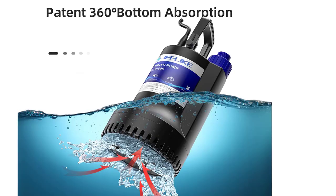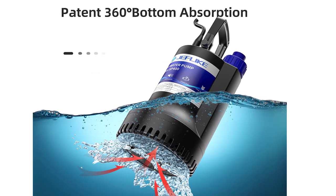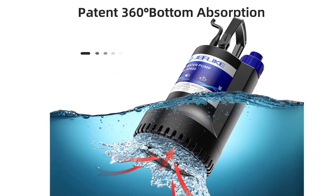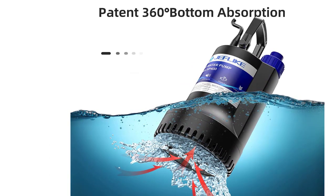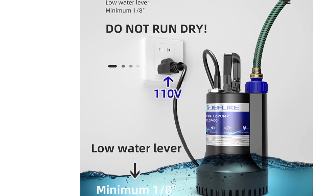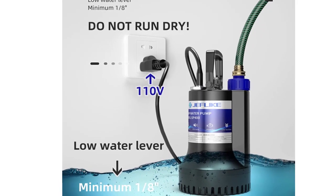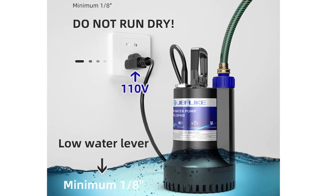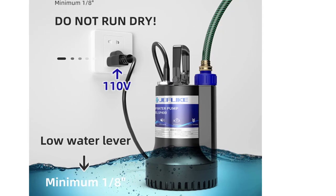The non-slip handle helps you easily carry the pump. It's made of high-quality materials and is subject to severe final controls and inspection. Plus, it's maintenance-free so you won't have to worry about replacing parts or ordering filters. It's compact and portable, so you can easily store it in a closet or corner until it's needed.